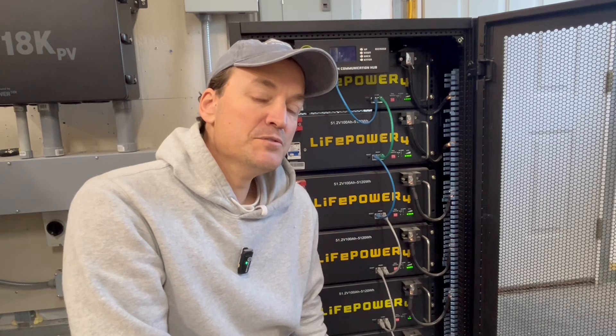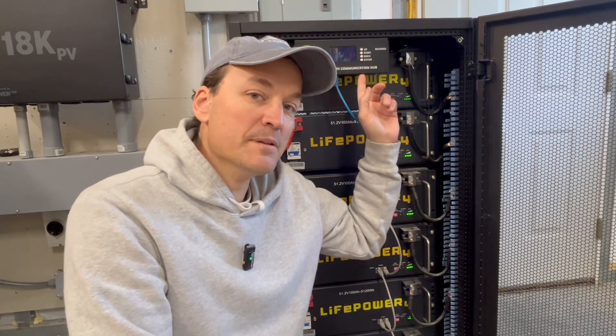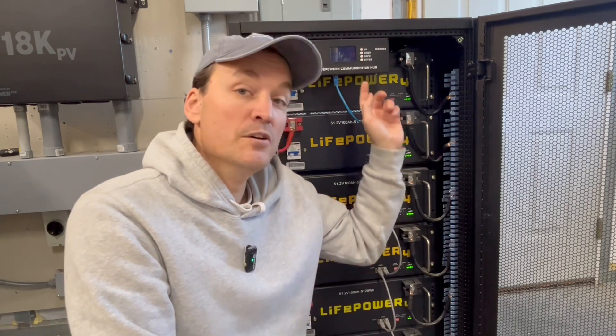I've seen a lot of people hooked to these batteries with their laptop to check cell voltages and stuff like that. I would recommend the Communication Hub — you can check each pack and its state of health, its state of charge, and all individual cell voltages, all with this thing. It's got other features also, so I highly recommend that for these LifePower 4 batteries. And I never showed the install of that, but it's extremely simple.